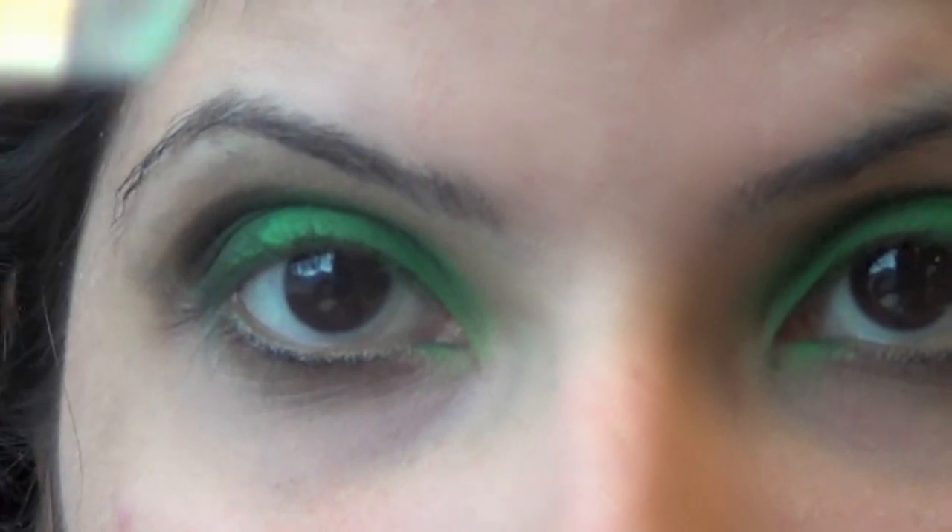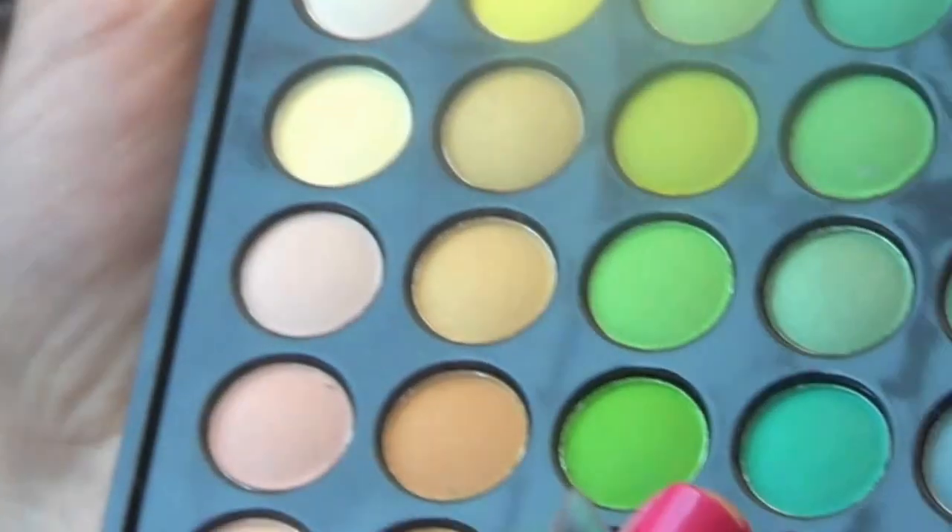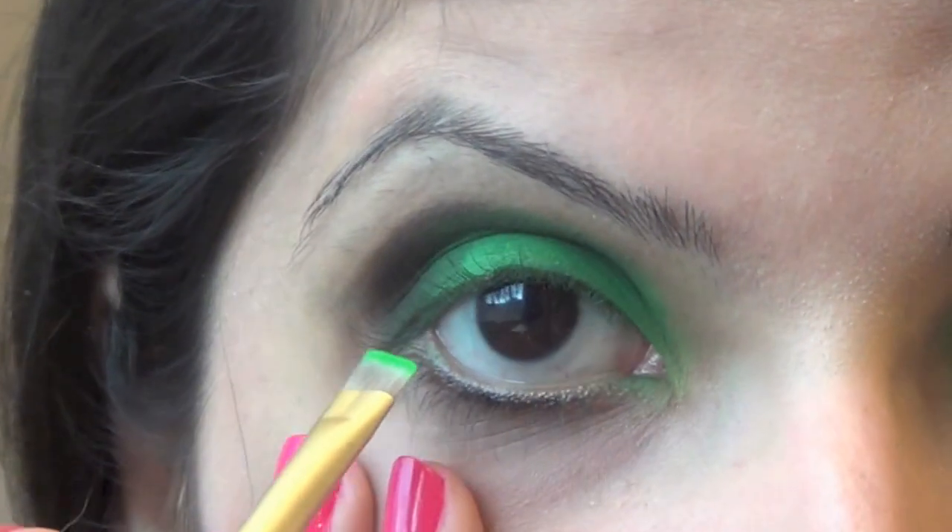Now we're going to grab an angled brush and put on the first color we used, and we're just going to put it on our waterline.